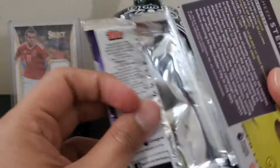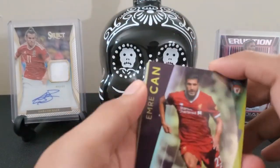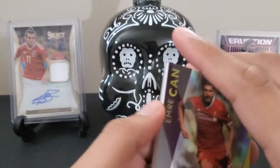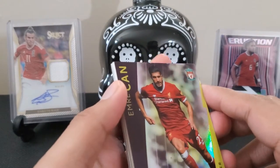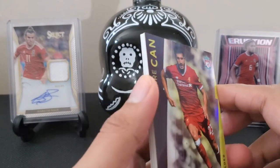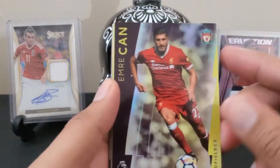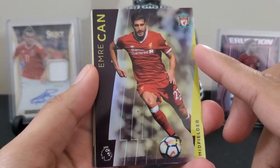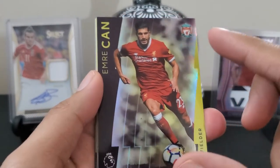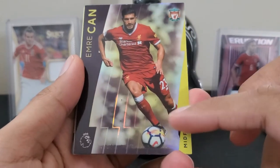How you guys been? Doing alright, getting through the pandemic, getting ready for summer? Did you buy airline tickets to your dream vacation? This is the time to take advantage and plan that honeymoon and whatnot. The cards are shiny and sleek, similar to Chrome, but this is Platinum and has a little different design.